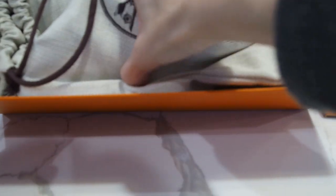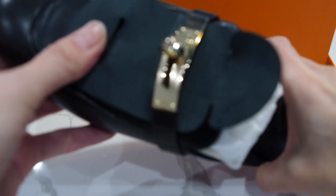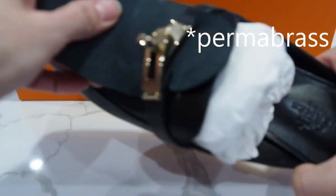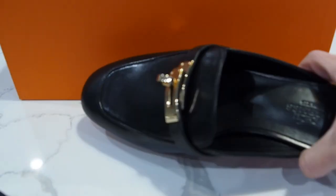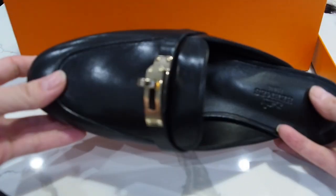We have the beautiful individual dust bags, and here you can see the beautiful Oz sandals in noir — look at that, it is the gold hardware. Super stunning. Leather interior, size 36.